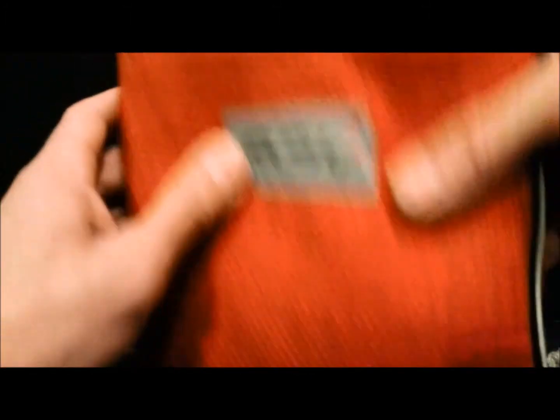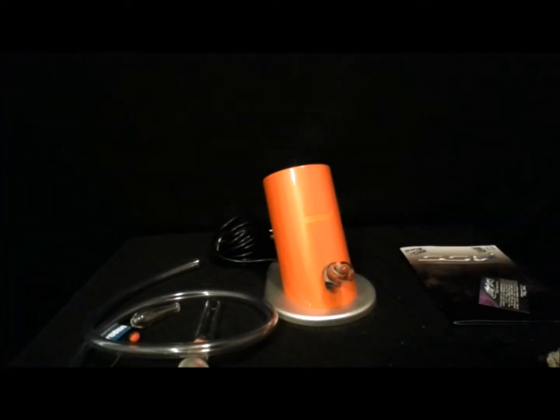I'll show you the bag real quick — it's black, and it feels like felt or something on the inside. It's just a beautiful bag. It's 30% polyester, 70% hemp, and they have them custom made. Very nice.